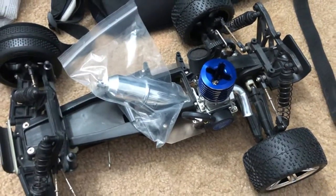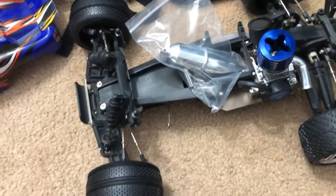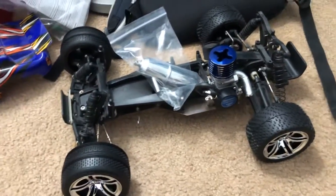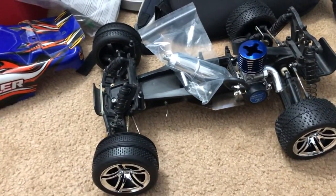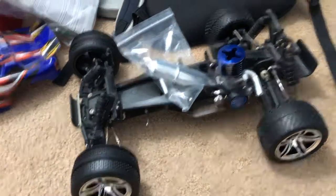The gas tank is coming in hopefully tomorrow. USPS said the Traxxas parts that I ordered directly from Traxxas are going to be arriving tomorrow, so hopefully that's true. California's been rough but it's starting to improve. Anyway guys, I'm hungry so that's the update!